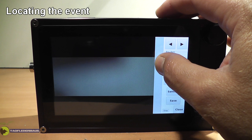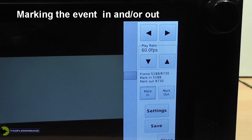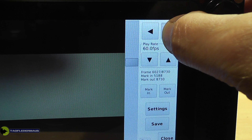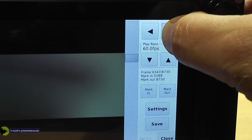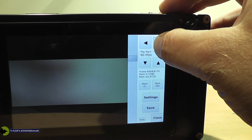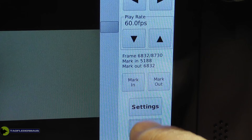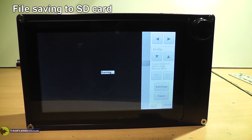We'll end up with a file that's much more easy to manage in the editor, because you don't have 20 minutes of footage you don't really need, and it saves a bunch of time saving to the SD card. We can use the scroll knob — push it and it speeds up a little bit — or use the arrow keys to find that event and find the end. We're saving frames 5188 to 6832 to the SD card. The more frames you have, the longer this process takes, so definitely get in the habit of marking in and marking out just the footage you really want to keep.